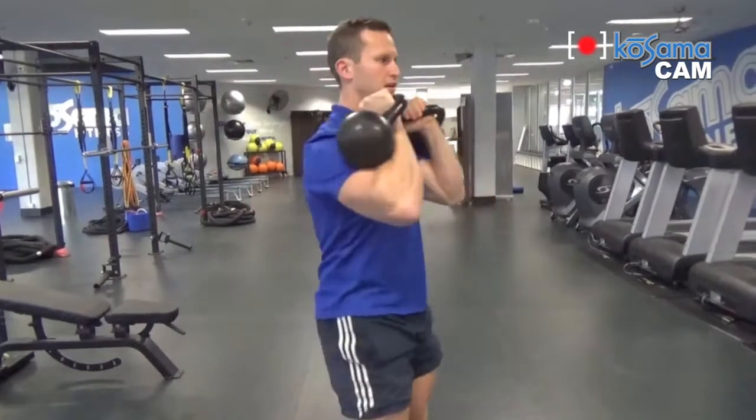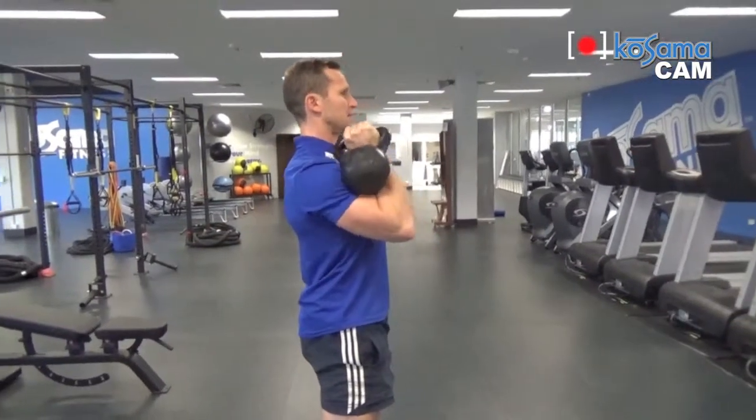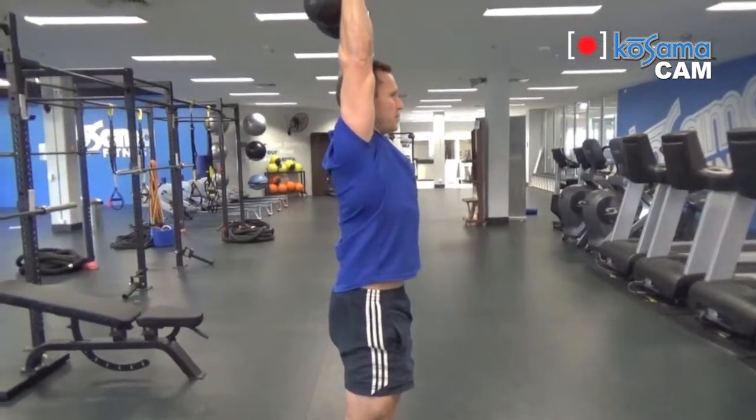From here, lock in tight and then we're going to extend up overhead. Squeeze, brace your glutes and core, and then straight up. What that looks like side on is: from the double rack position, brace and push.